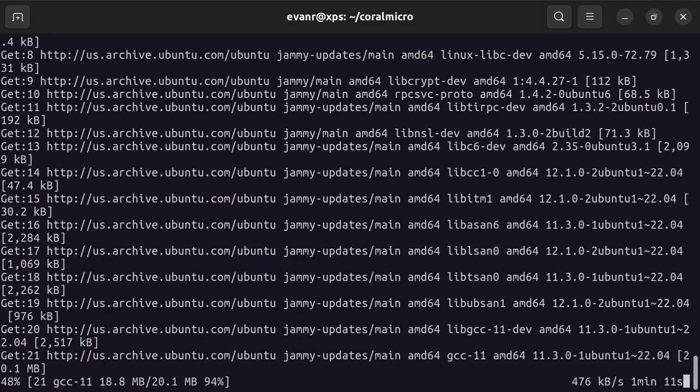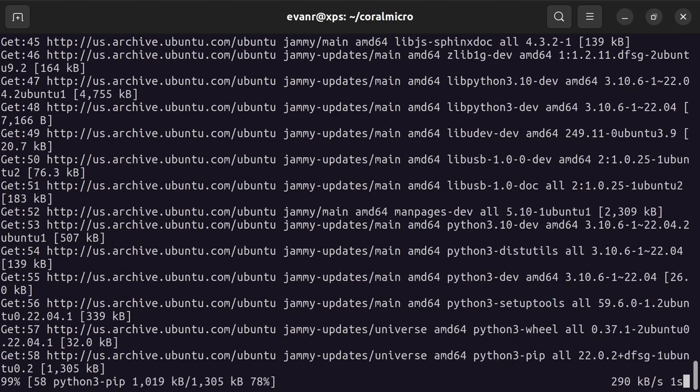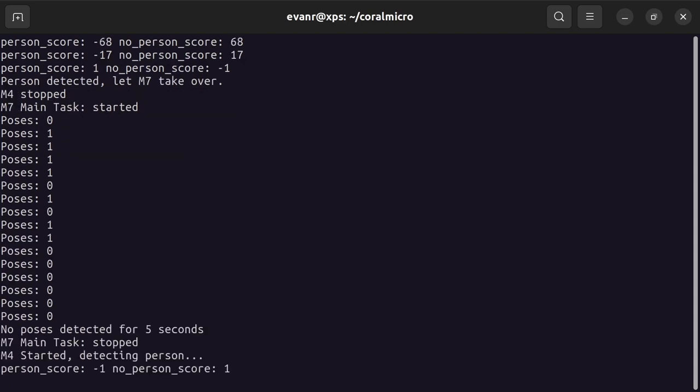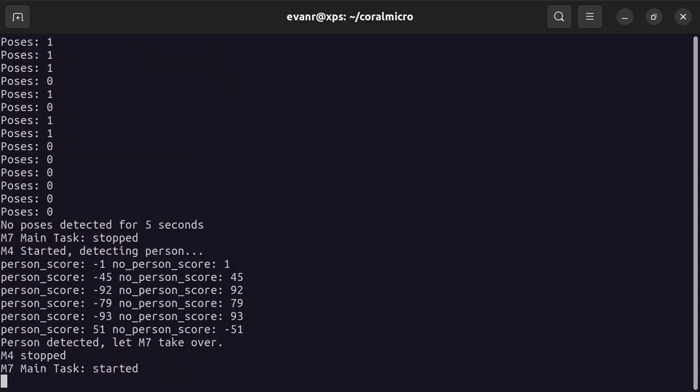It's possible to load the multi-core model cascade project, taken from the Coral Micro repository, and use it to experiment with running two models simultaneously. This allows one processor to look for faces, and if one is detected, begin pose detection on the other processor.